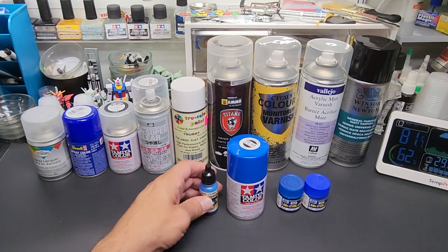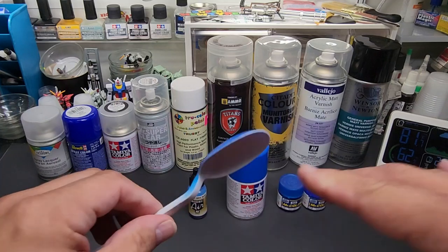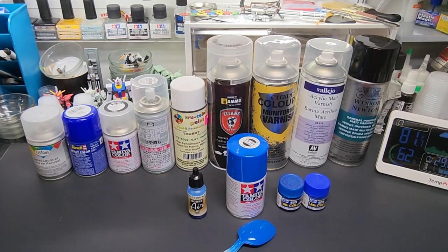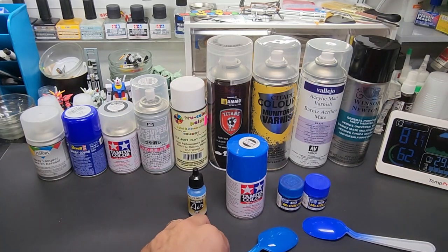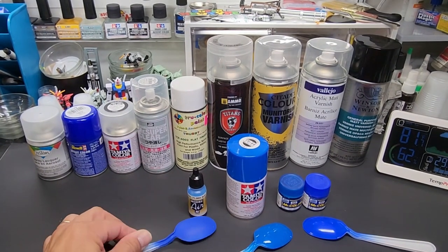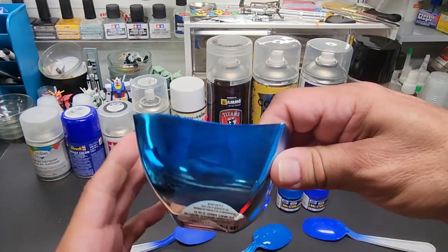And model air — a true acrylic. I've marked the back of the spoon TS44. I'm using blue across the board so we can compare the same color. Here is the Mister Color, the Vallejo, and the candy blue — we're going to spray over all of those.